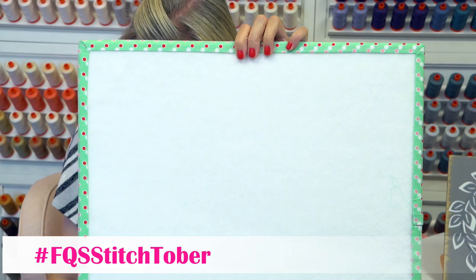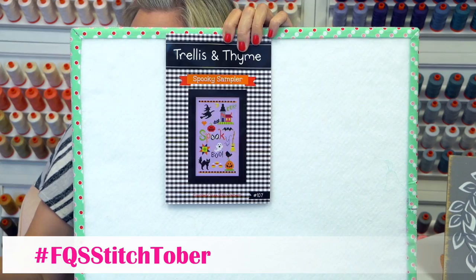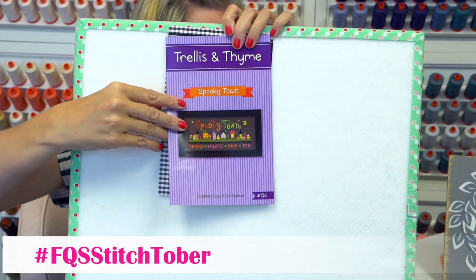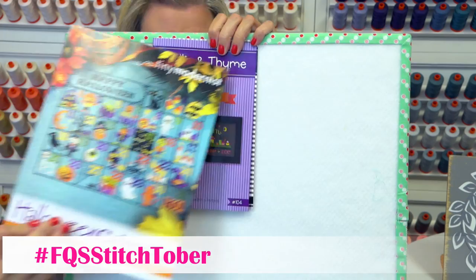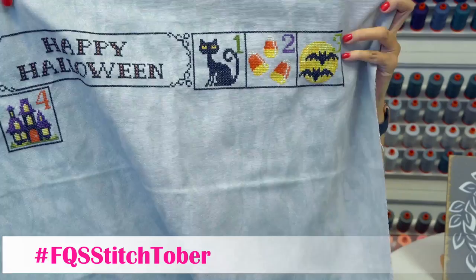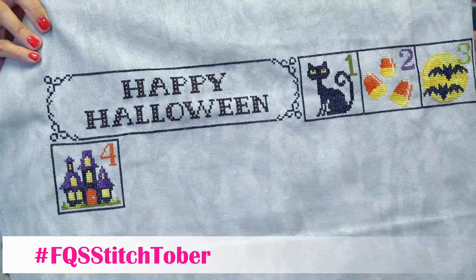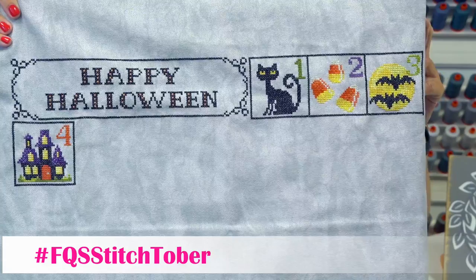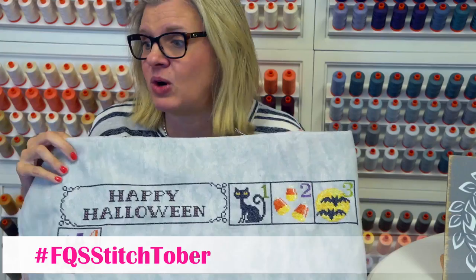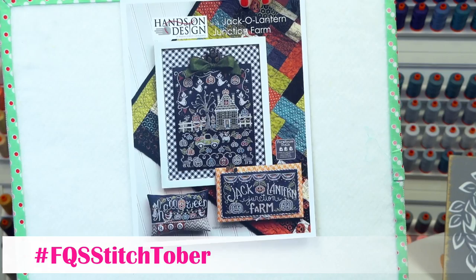Oh my gosh, these are so cute — these are what Denise is going to work on. This is a new designer called Trellis and Thyme and it is called Spooky Sampler — we just got these in. And then Spooky Town — okay, I've got to make this too. This is Halloween Calendar by Tiny Modernist — she's going to keep working on it. Look at this, it's so big you can't even get it in the screen! She is using Stormy Knight, a white art 25 count Lugana — it's so pretty. She's also going to start Jack O'Lantern Junction Farm, brand new by Priscilla and Hands On Design, which arrived yesterday — just in time to be on sale for one day. If you want to get it 20% off, now is your time.